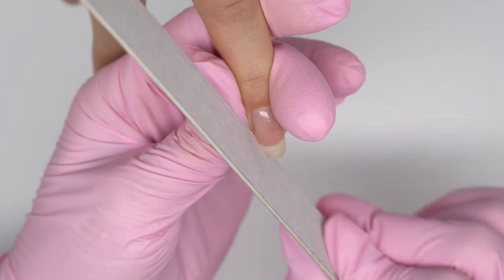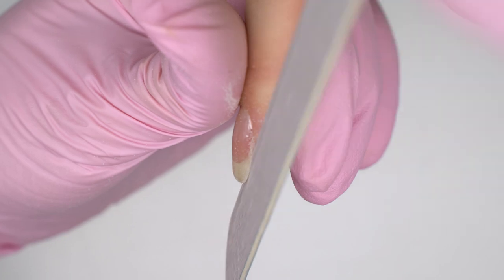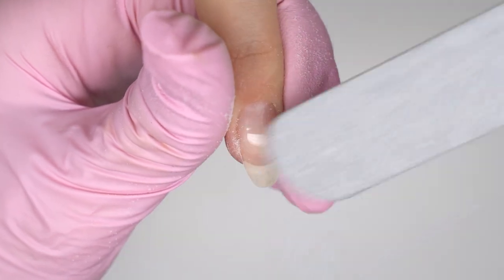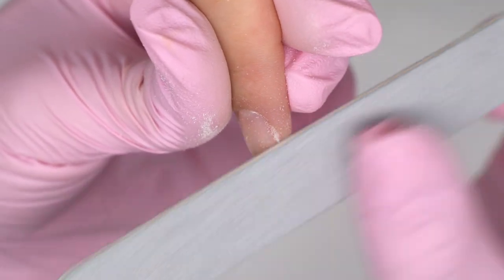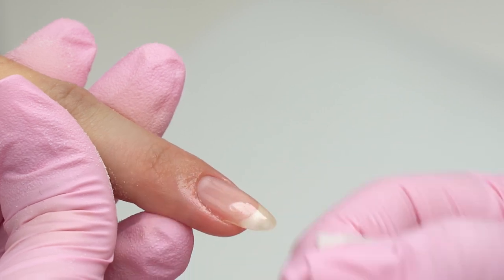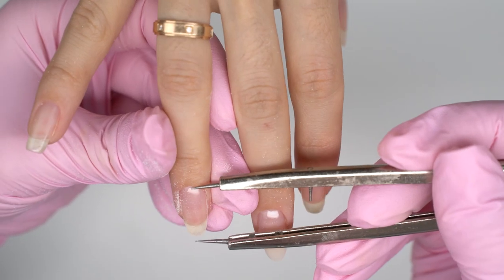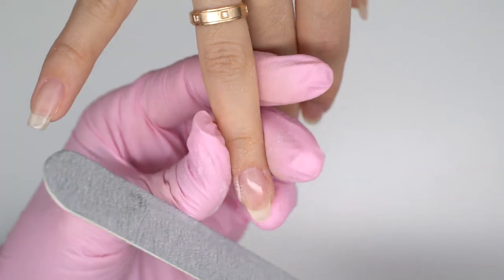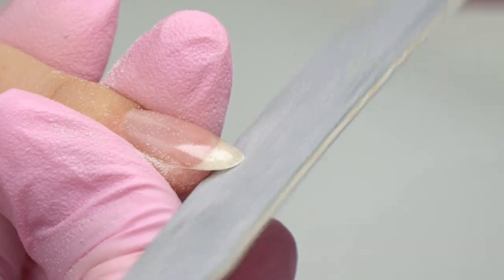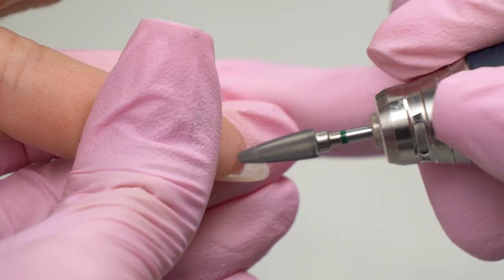Now we file the free edge. If there is pooling or any other flaws, just wipe off the residue and file the surface. This part confuses most nail techs — why do we file the base coat if it's not gel? But it's the same polymer material, so we can do it just the way we do gel. By filing nails afterwards, we get a strong solid tip and a clear shape. Filing the shape and strengthening it right away might result in lack of base coat on the tip, so it could easily chip. This technique will make it last.